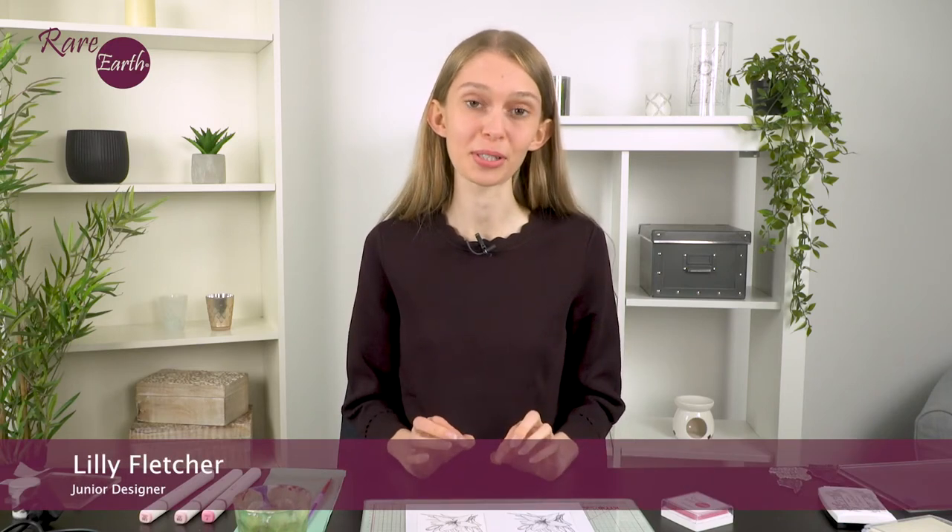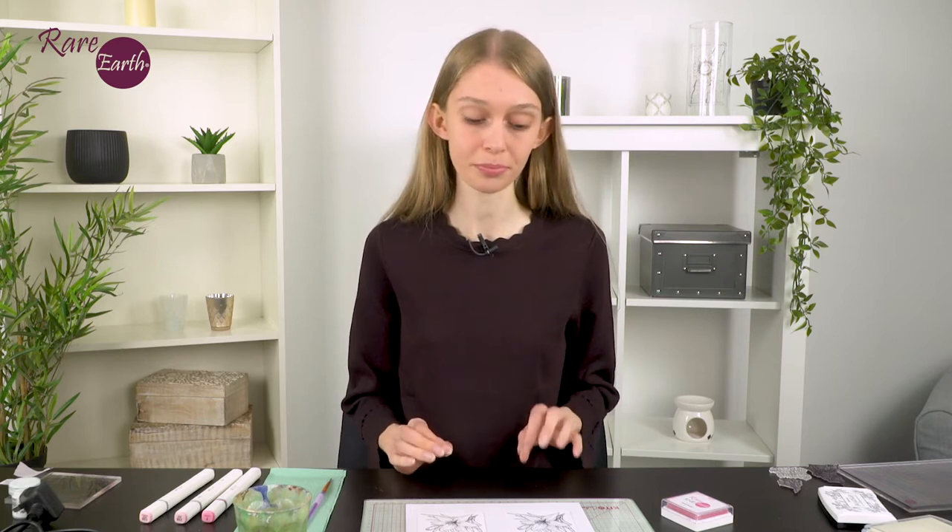Hiya! I'd just like to take you through a few options that we have when it comes to colouring our stamped images. With stamping we have a lot of versatility - there's a lot of different things you can do once you've stamped out your images. But something that I personally love to do is colouring my stamped images. What we need to think about when we come to colour our stamps is what ink pad and what surface we're stamping onto.